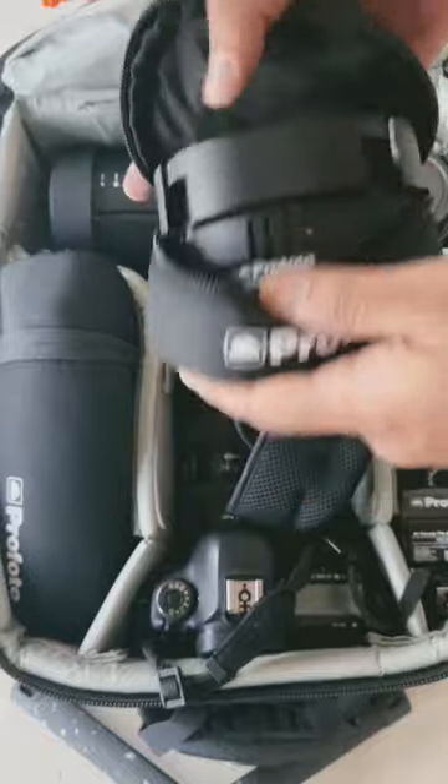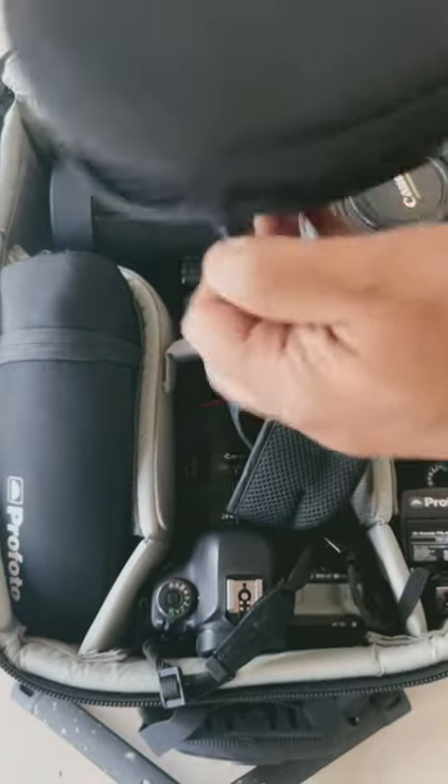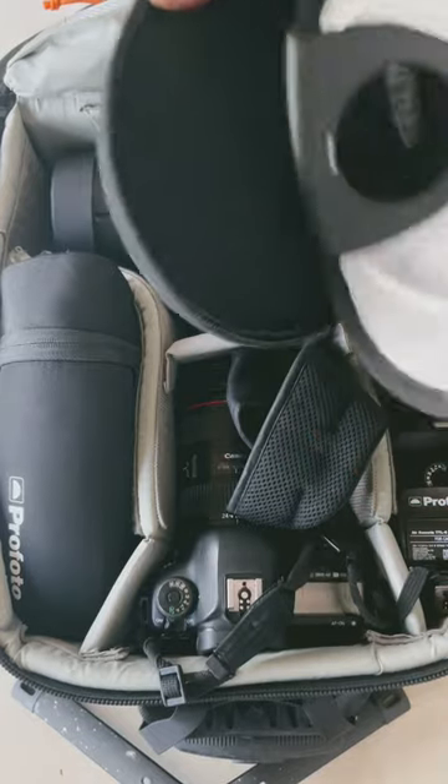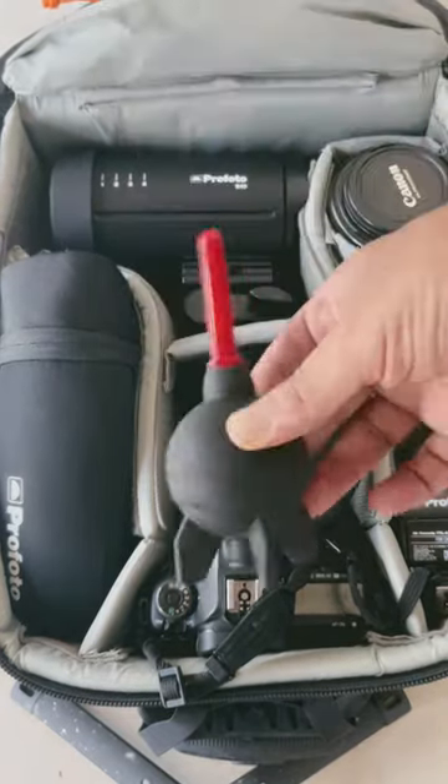An OCF honeycomb set, a one soft bounce kit, and a squishy thing.